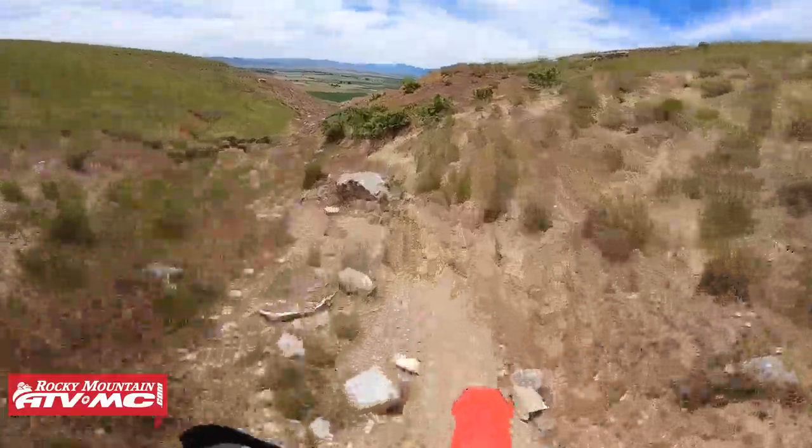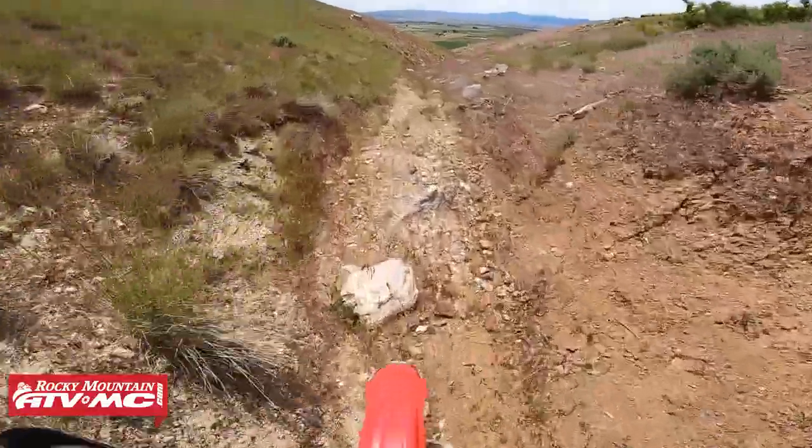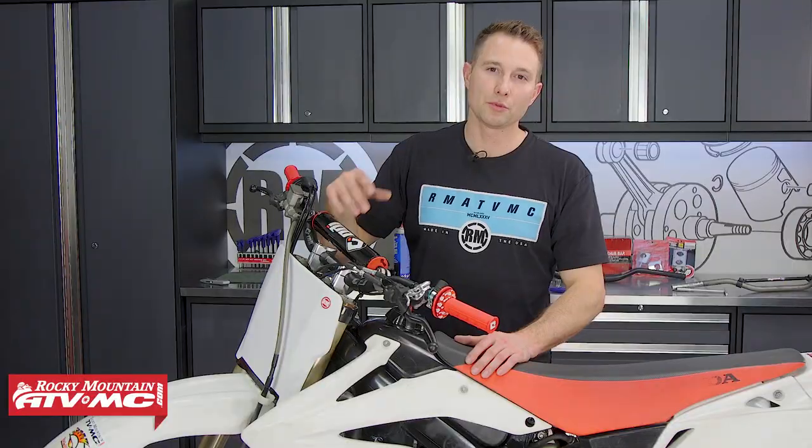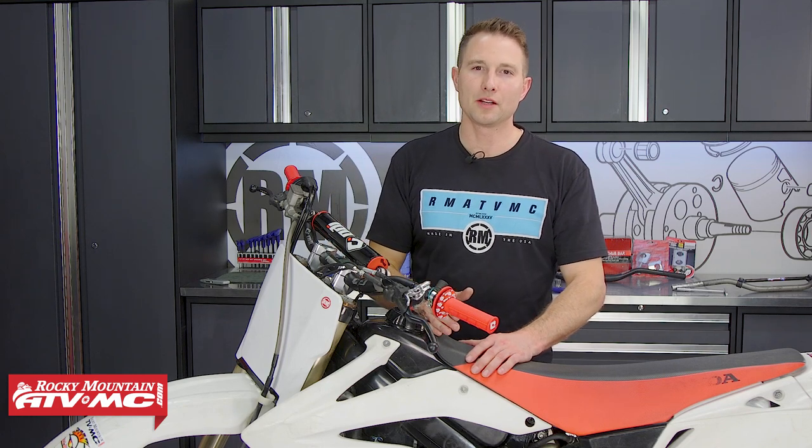And that's all there is to updating your bars to oversized. Now we can take this bike out riding and make any final adjustments. If you need this kit, it's available on our website, so check that out. And if you like this video, subscribe to our YouTube channel because we have a ton of other helpful videos on there.